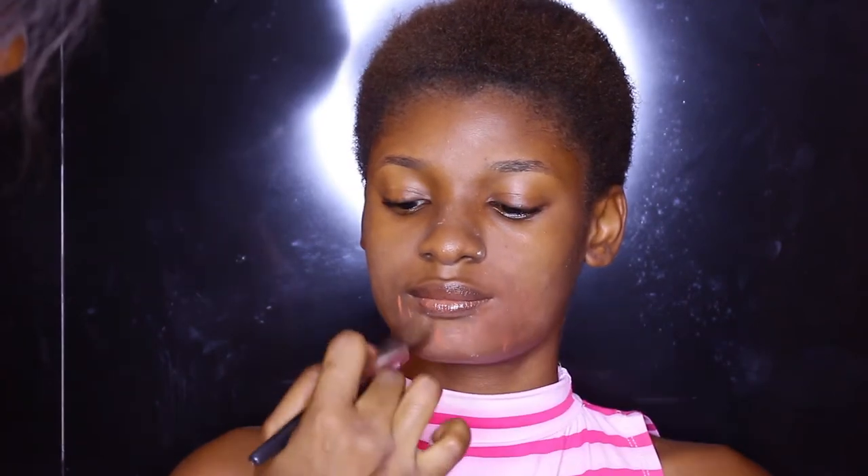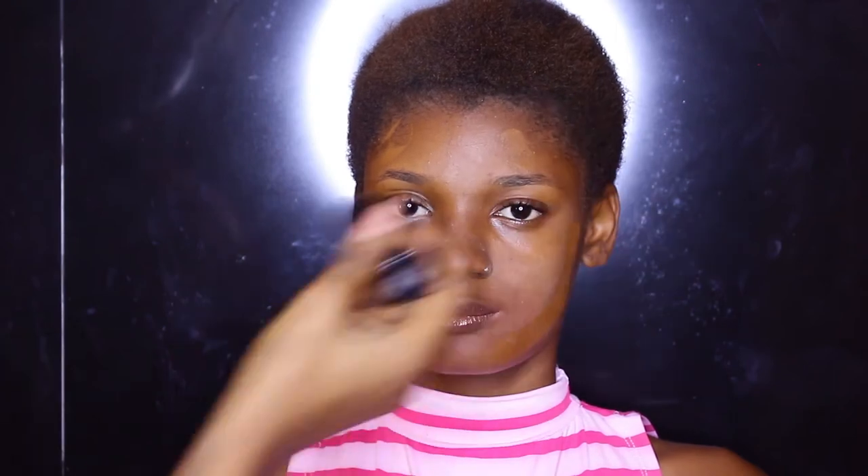Next I'm going to color correct the area around her mouth slightly, working in the corrector with a flat synthetic foundation brush. Then I'm going in with this Black Opal cream stick foundation in the shade Hazelnut around the perimeter of her face, and then I'm going to use the shade Nutmeg right in the center of her face — underneath her eyes, her chin, and the center of her forehead.